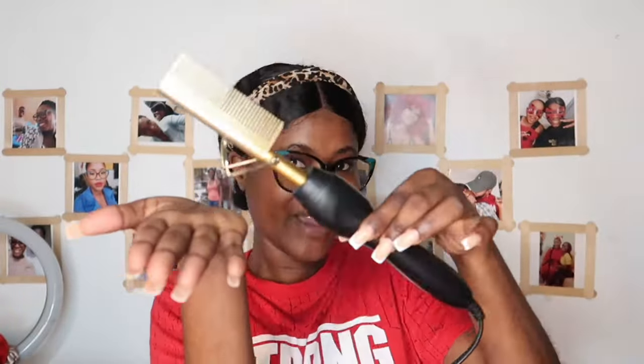The next and last thing I have for y'all is this heat comb. I think I've had it since 2020 or 2019, and we are in 2024 — still working! If y'all want to have a flat install, use this heat comb on your wig. There are three heat levels. When it's completely hot the light stays on with no movement. I can rate this heat comb 20 out of 10.